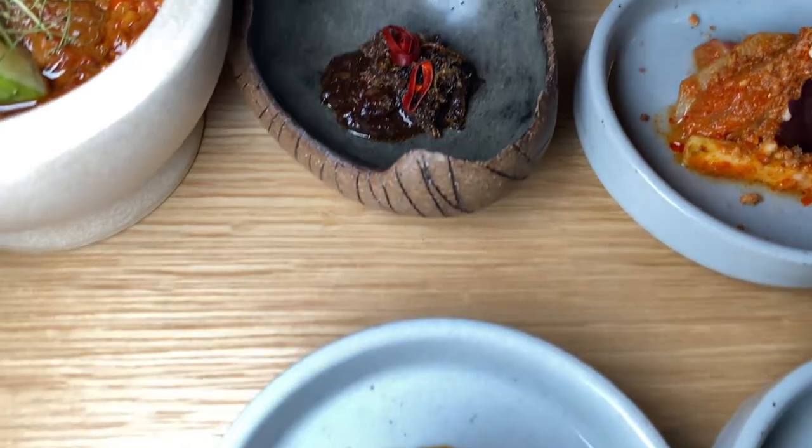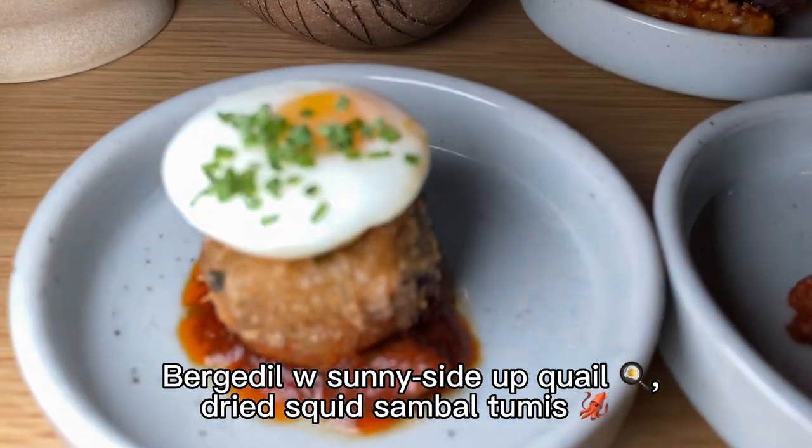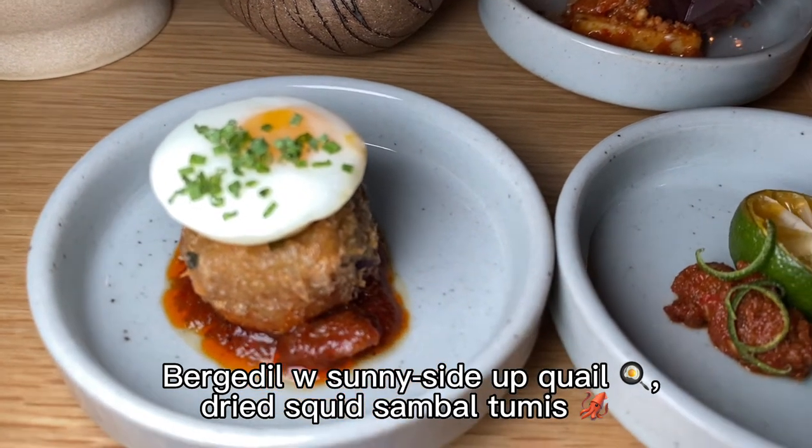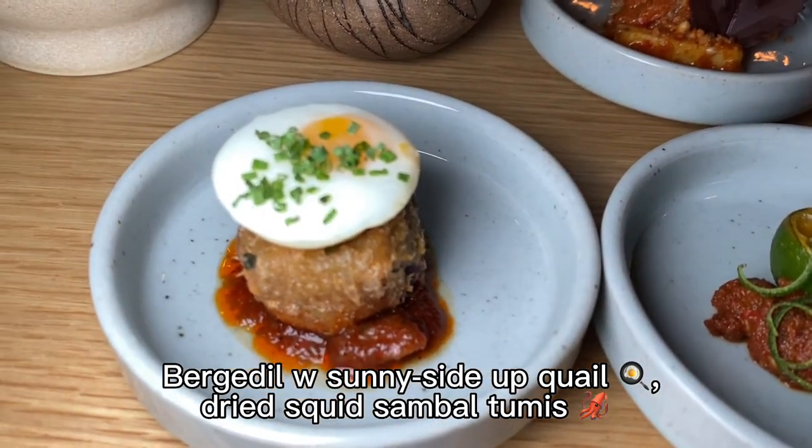And then there's a bukadeel — a very cute sunny side up egg served on top of a potato patty, and on top again is sambal chili sauce.